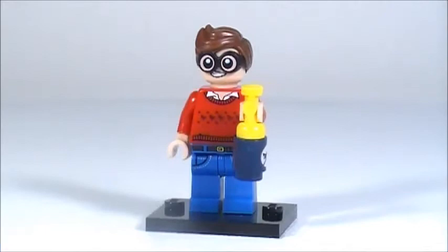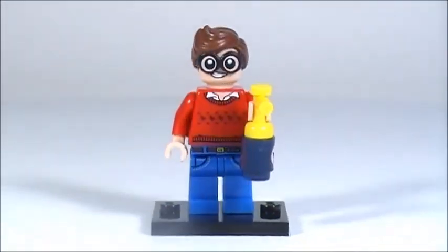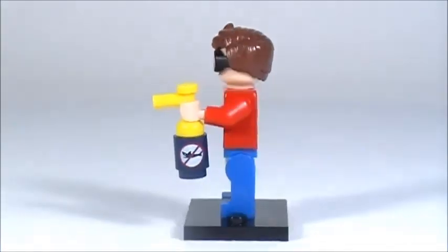Here's a closer look at Robin — I'll turn him all the way around. I really like the legs he has; how they kind of look like jeans — that is going to be a super useful piece for making custom minifigures. I also really like the red sweater that he's wearing, so his torso and his pants are the main reason that I got this minifigure.